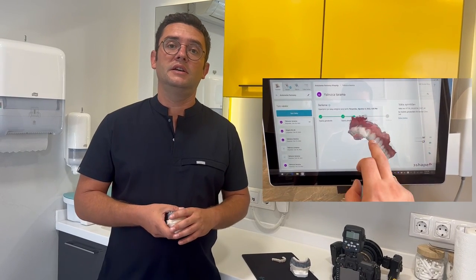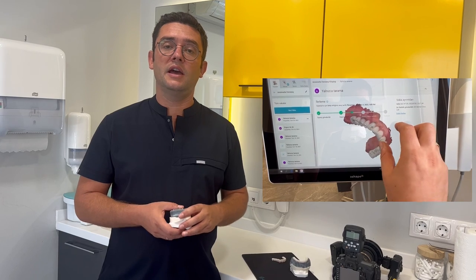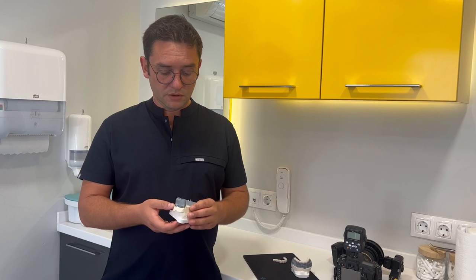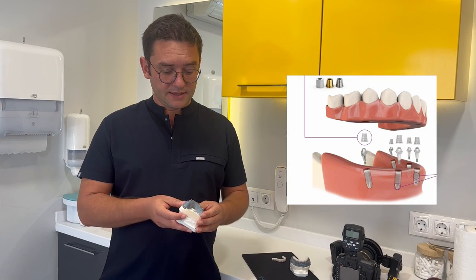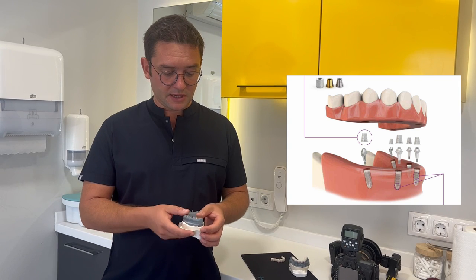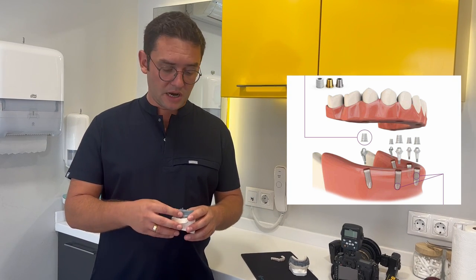We take the impression, design the teeth digitally, and check the design in her mouth to see how the teeth will look. Then we produce the crowns from zirconia material. Our implant system has a hybrid coping which enables us to make these digitally produced crowns, because not all implant systems unfortunately have this ability.